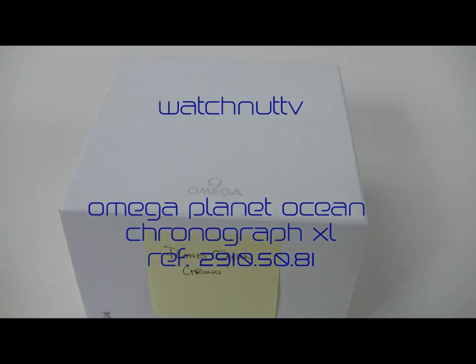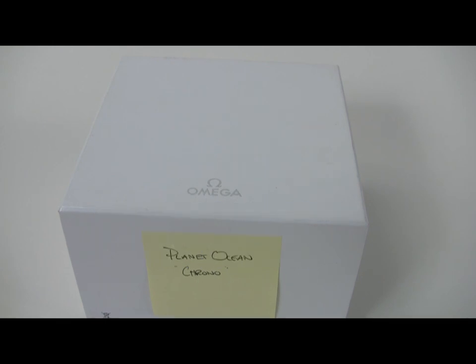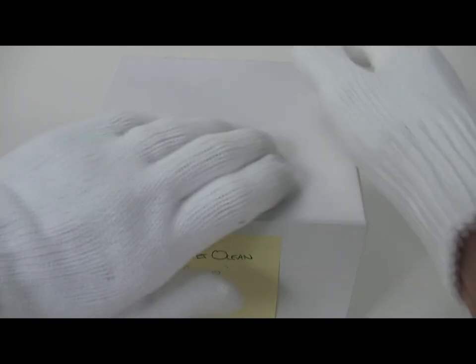Welcome to WatchNut TV and another edition of What's in the Box. Today we're reviewing an Omega Planet Ocean Extra-Large Chronograph. This is reference 2910-5081 and it's really quite a fantastic watch.